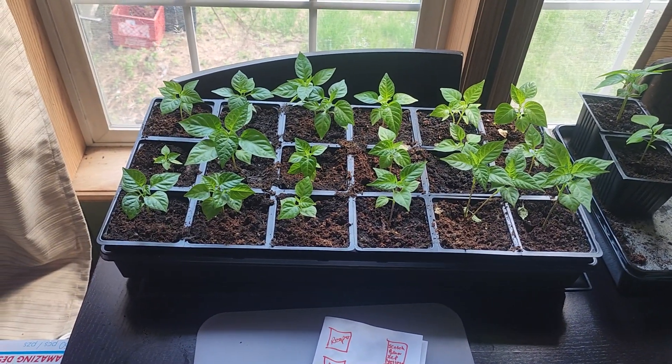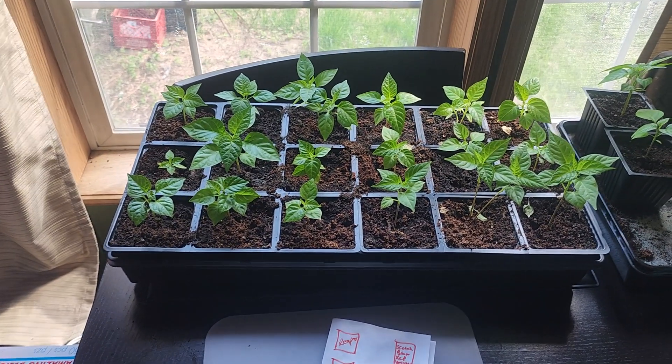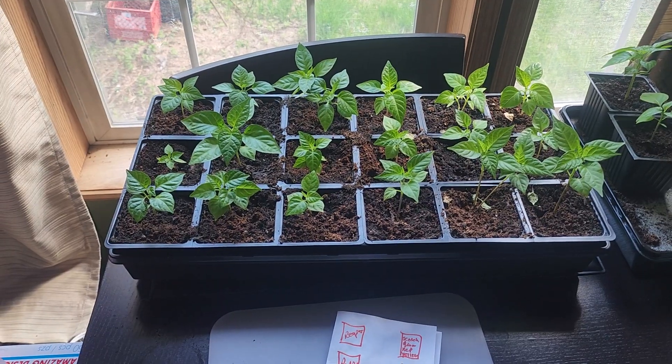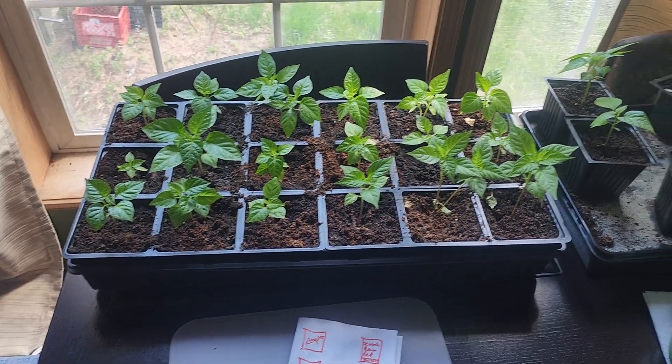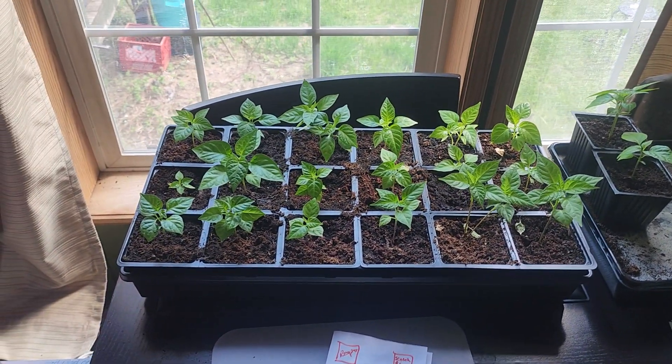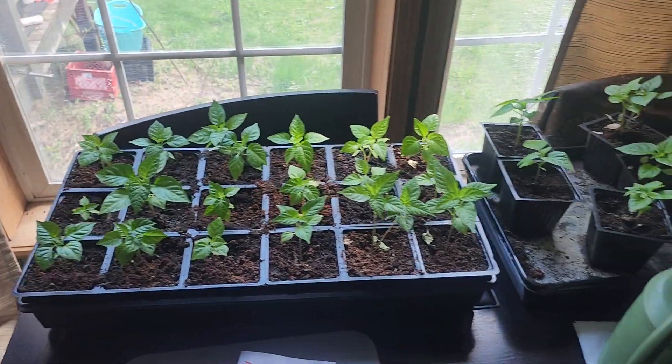We're going to be gone Thursday night, Friday, Saturday, Sunday — we'll be up in Maine — so they'll be right here. I'll water them and let them just be in the window for those few days, and start next week they go out. Then that following week, Memorial Day weekend, I'll put them in the big pots and leave them outside.